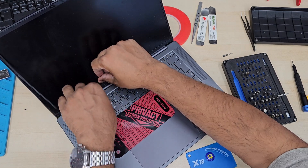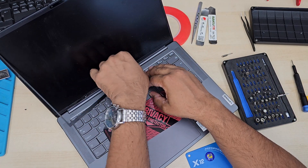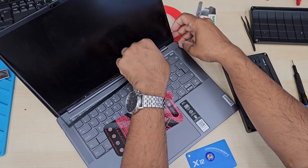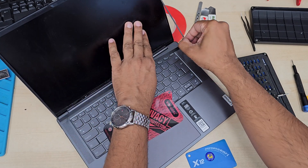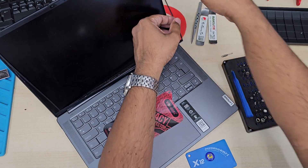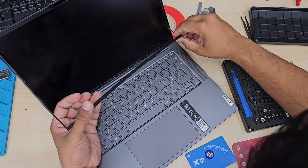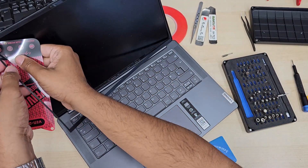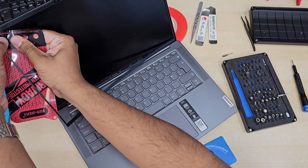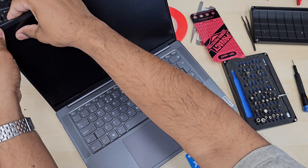Here is the battery. We're going to take this out — it's a bit challenging, but using your fingertips would be best. Just pull it and leave it disconnected, then close the back cover. If you start replacing the screen with the back open like that, you might damage the fan, heat sink, or other components. So it's always safest to close the back cover.